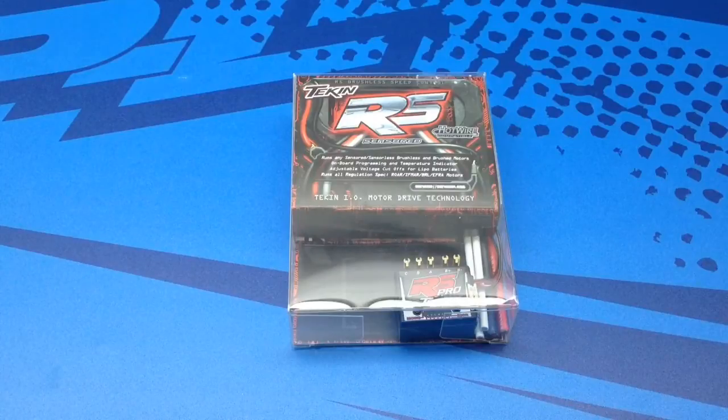This thing is very capable of controlling brushless sensored motors all the way down to a 2.5 turn, and it is definitely programmable by either the buttons on the bottom of the ESC or with the alternative Hotwire interface so you can program it on your laptop or PC.